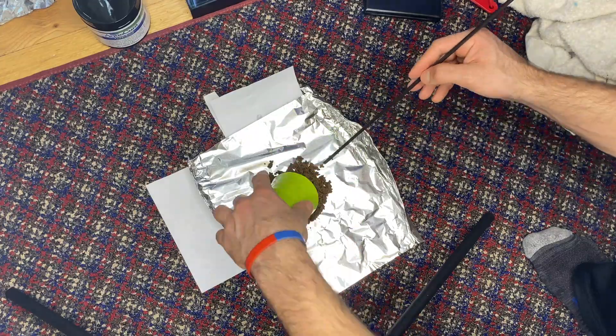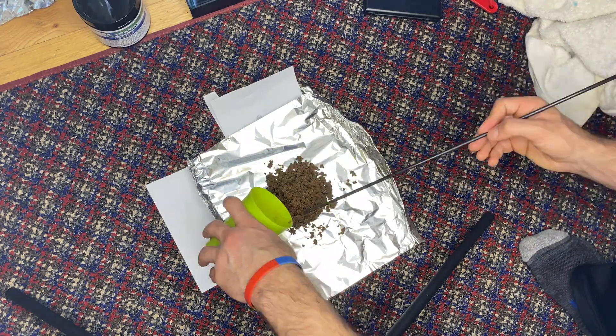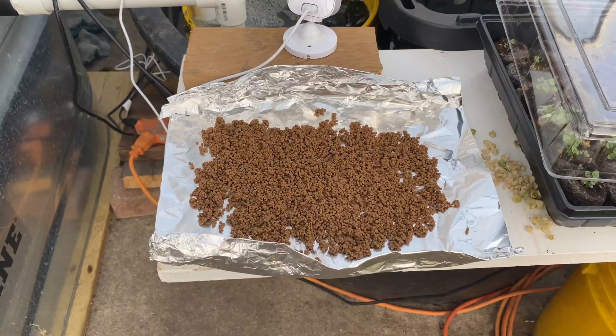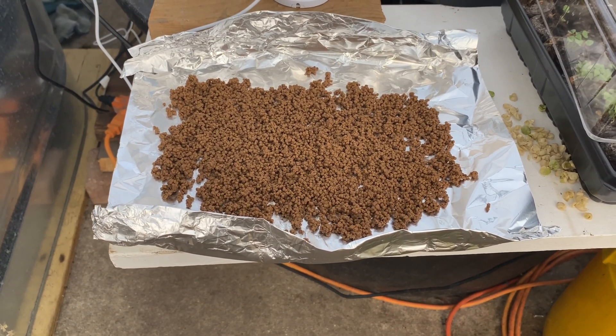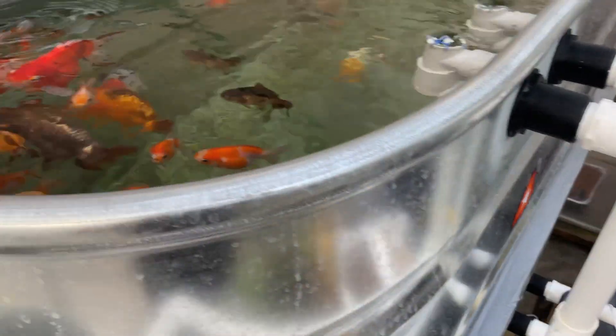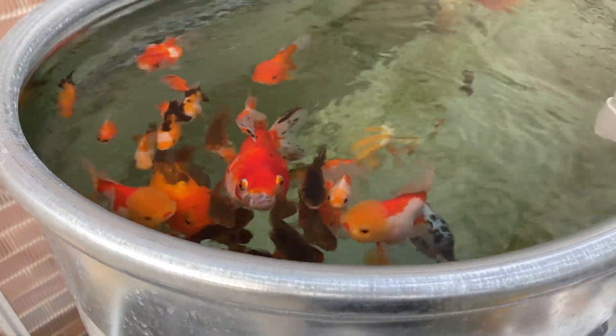After you mix it all up very well, lay it out on a big aluminum sheet — I used some aluminum foil. Put it somewhere sunny and not too windy; I chose my greenhouse. Let it dry there — it might take 12 hours or so. Make sure it is very, very dry before you seal it up.